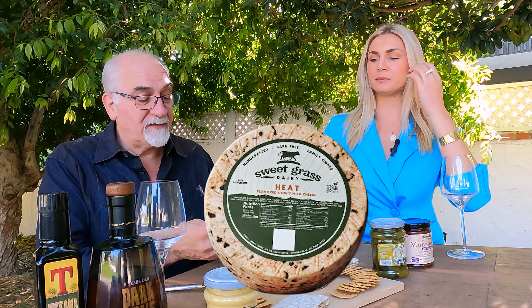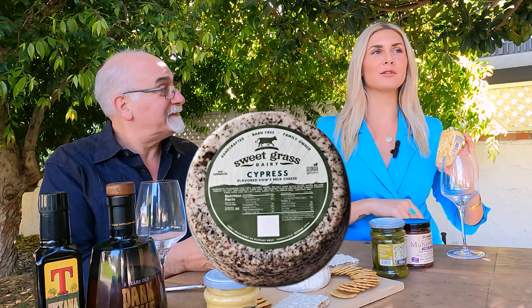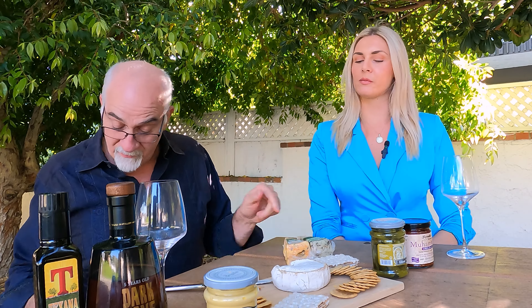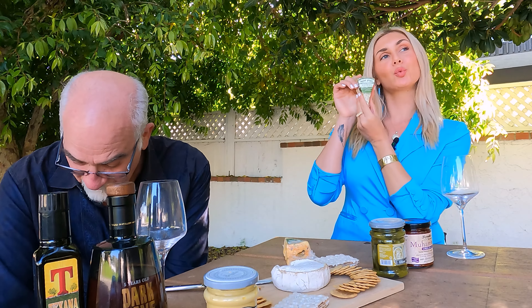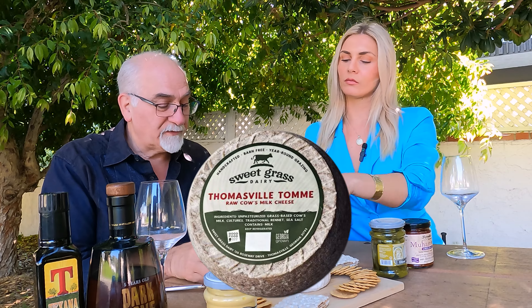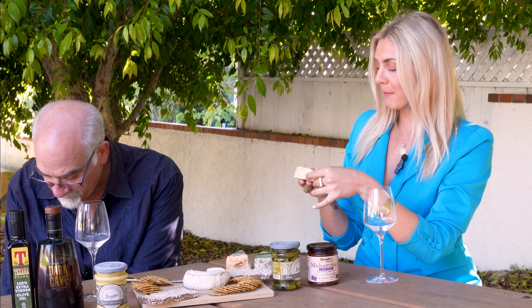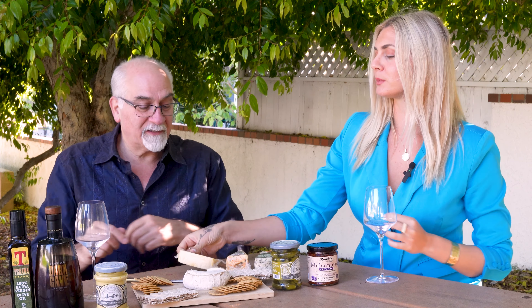This one here is called Heat — it's a little bit spicy, it's southwestern, and that's the one we're going to try last. And then this one here is called Cypress — shout out to Elena — and this is all herby with all kinds of wonderful herbs and Kalamata olives in it. And then I also have the Thomasville Tomme, which is a really nice semi-soft, beautiful cheese with a smooth texture and buttery flavor.